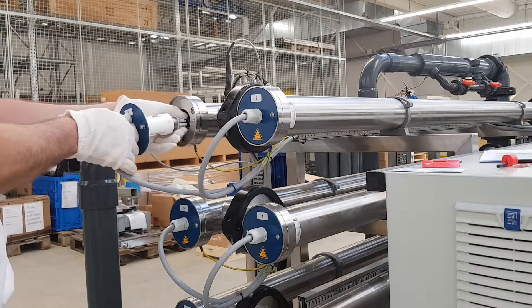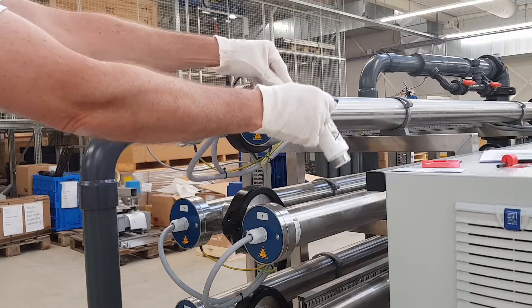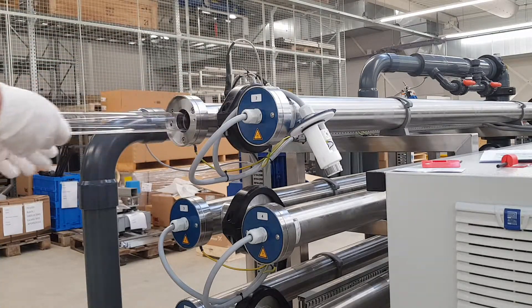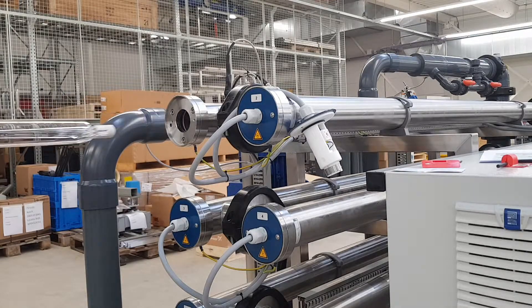Water can still flow out of the lamp connector. Therefore, hang it over the tube so that no water can get into the electronics. Slide out the used UV lamp and lay it down, preferably on a surface where it cannot break.